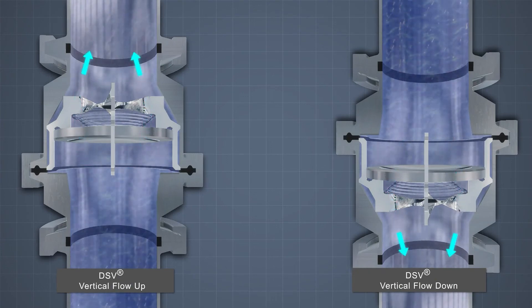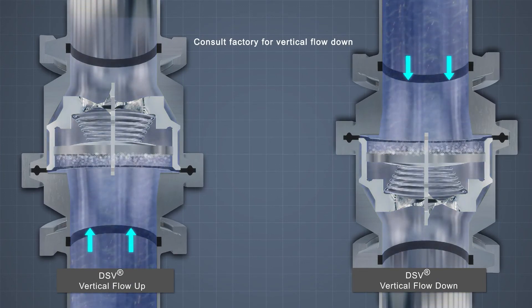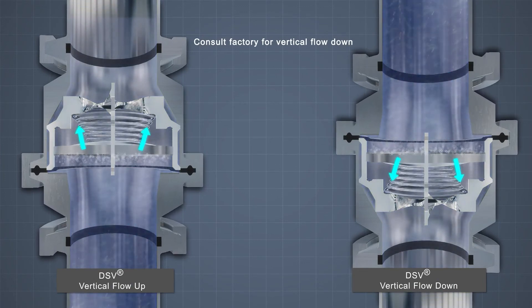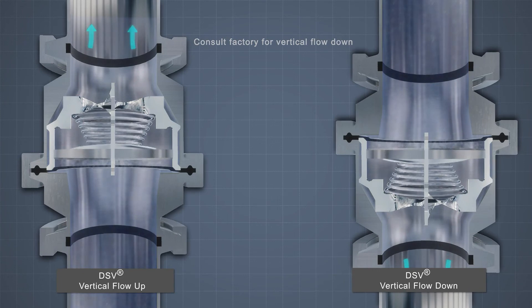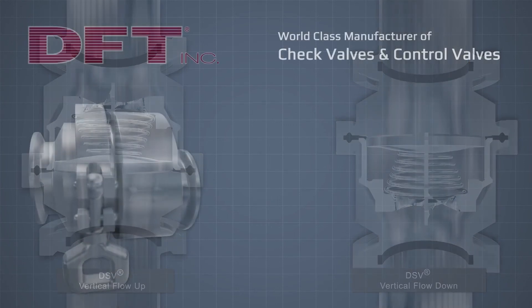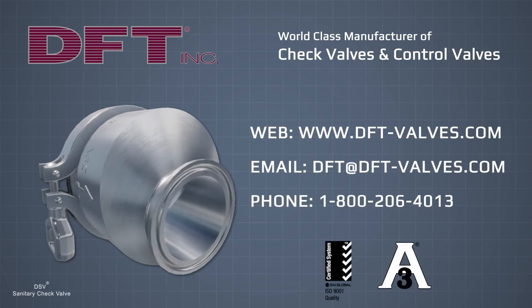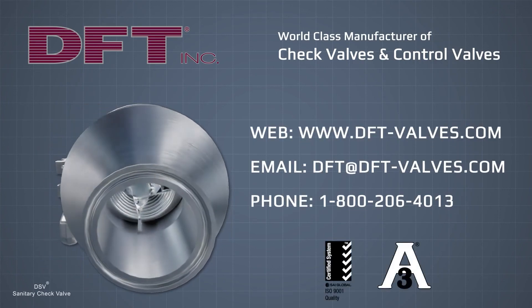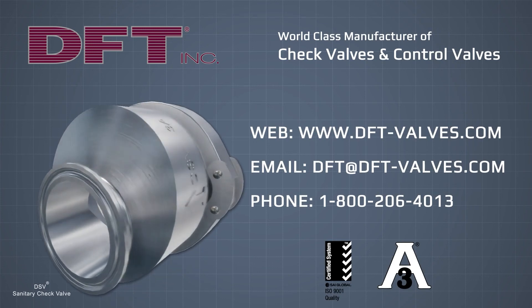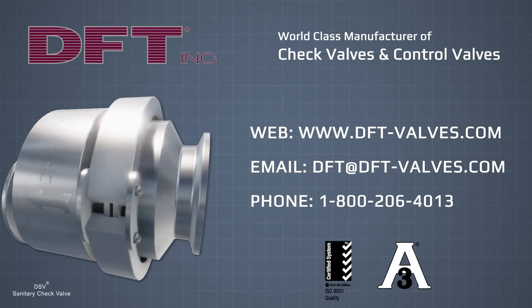Unlike swing check valves, DFT valves can be used in vertical flow-up or flow-down applications. Specify the DSV spring-assisted sanitary check valve for a reliable, repeatable shutoff in any flow environment. Visit us online at DFT-Valves.com to view our complete selection of spring-assisted silent check valves.